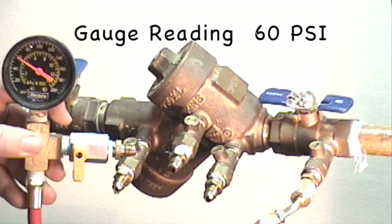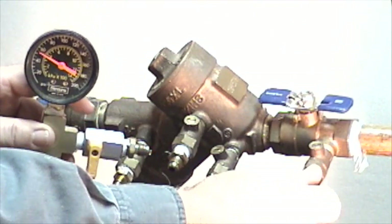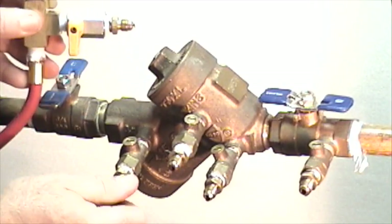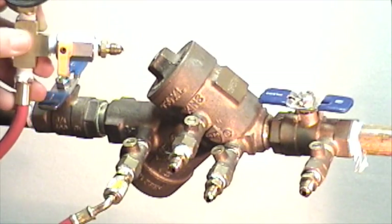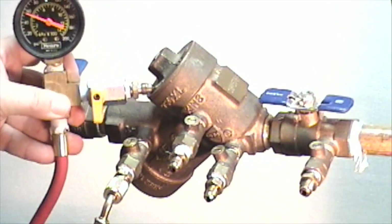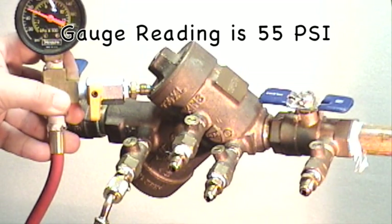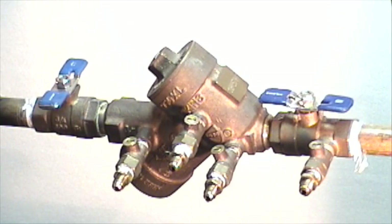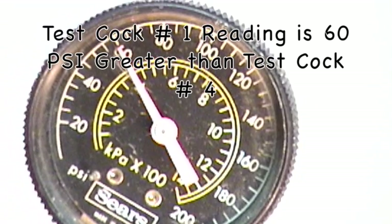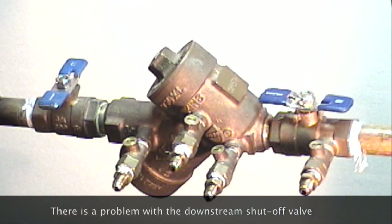You can see at this point our pressure gauge reads 60 psi. Close test cock number one, then use the same pressure gauge to take the pressure reading on test cock number four. Open test cock number four, clean out the air, and take your pressure reading — it reads 55 psi. Since the pressure at test cock number four is less than at test cock number one, you can continue with the test. If the reading at test cock number four were greater than at test cock number one, that indicates a back pressure condition and the downstream shutoff valve is not holding tight. Correct that condition before continuing.